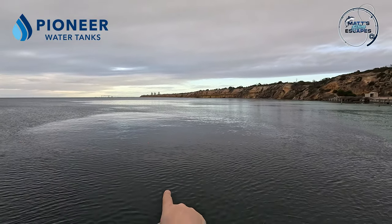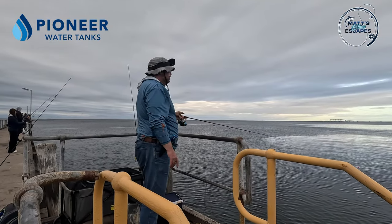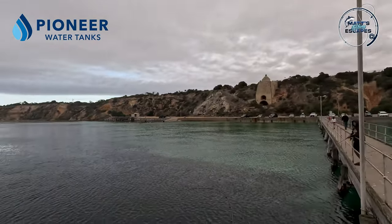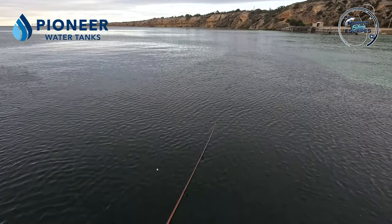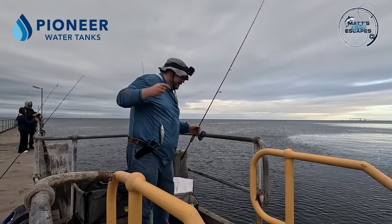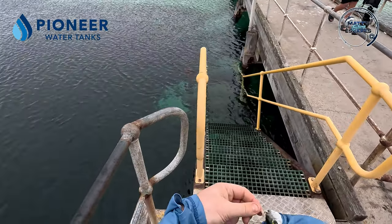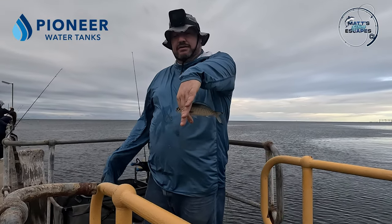Got a slight breeze behind us now which is good — it's giving us a little bit more cast length because they are a little bit further out the back. You can see the squid float there, they're just a little bit further out. Here we go — I was about to say it's gone a bit quiet, but got him. These ones aren't jumping like the ones the other week at Port Vincent — they seem to be keeping down a bit. But again good size, so we're doing all right.